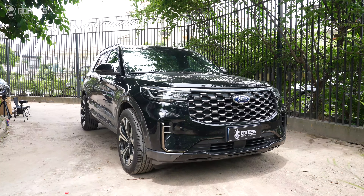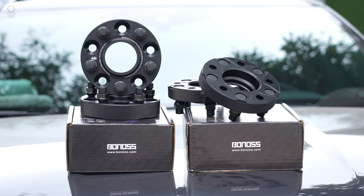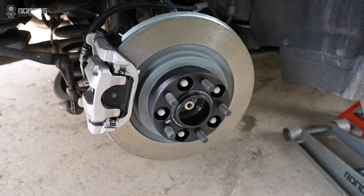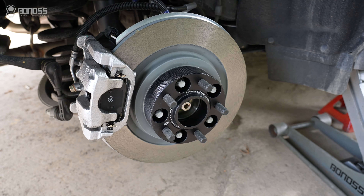In this video, let's see how to install Ford X-Pro wheel spacers correctly. Ford X-Pro wheel spacers are safe to use as long as the wheel spacers are installed correctly.